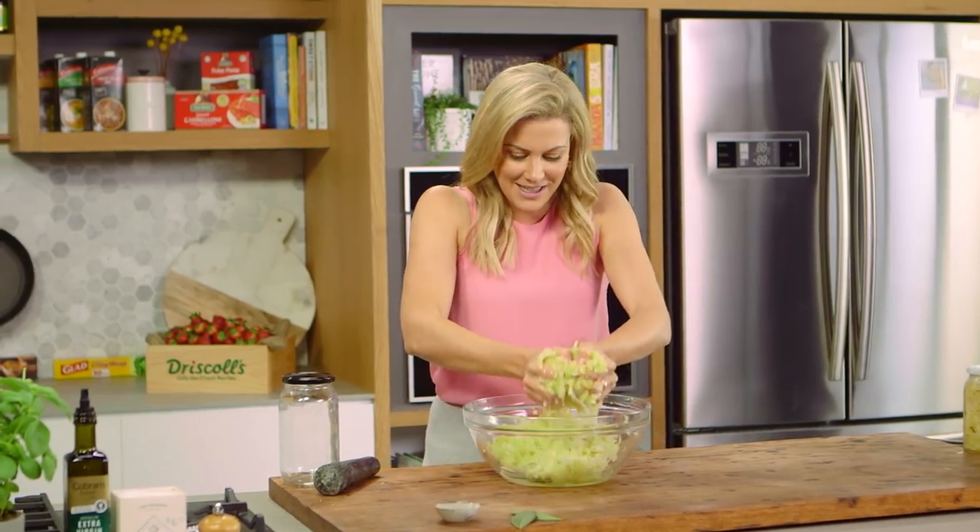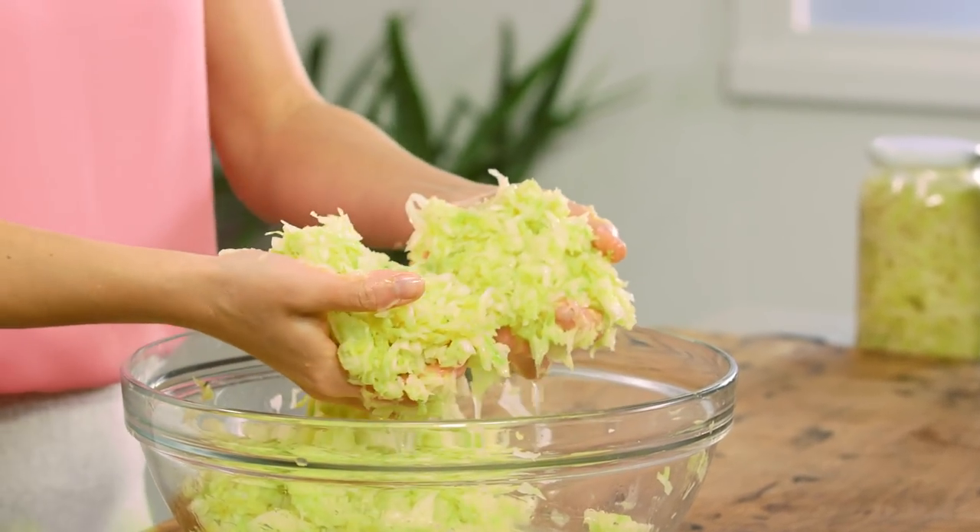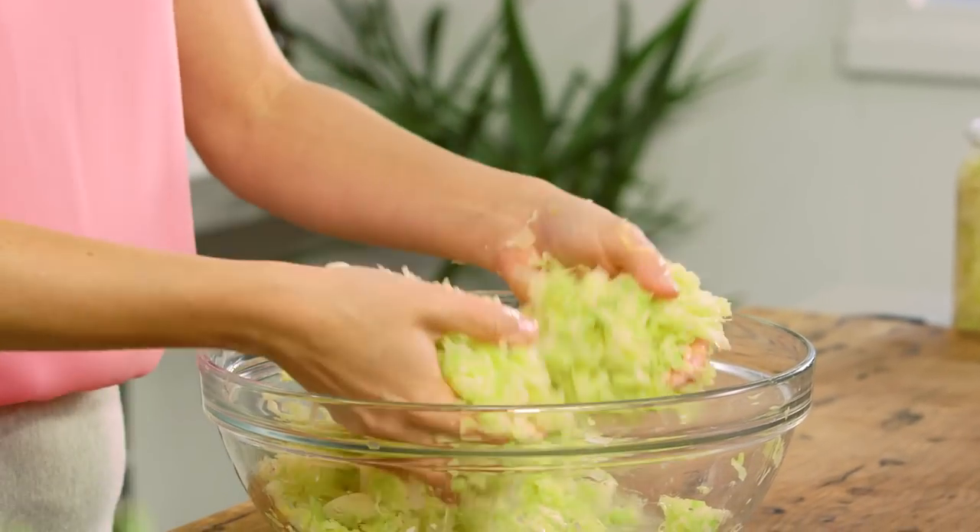Fifteen minutes later and you can see how much liquid we've produced quite simply with a combination of cabbage and salt.